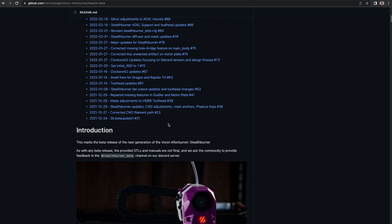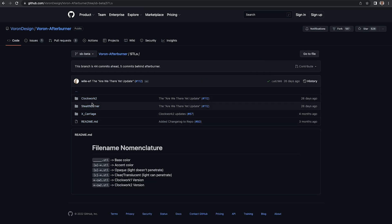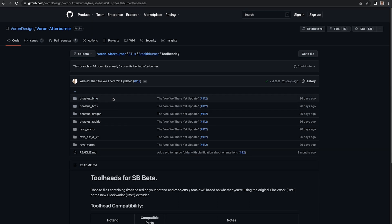This toolhead allows installing a range of modern hot ends like Dragon, Rapido, E3D Revo, V6, and others. Be careful to print the right mounts for your hot end of choice. I use a standard V6 hot end because it is cheap and reliable.